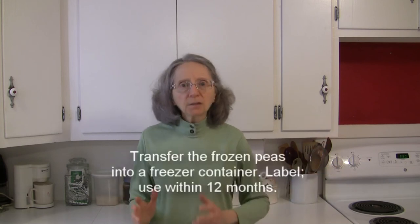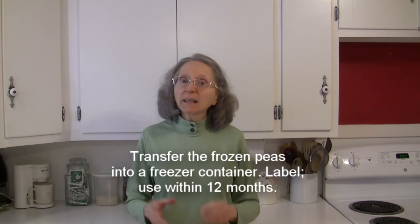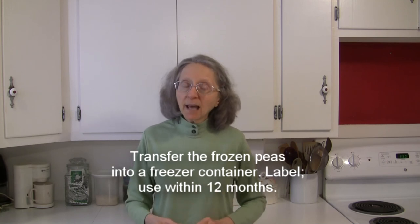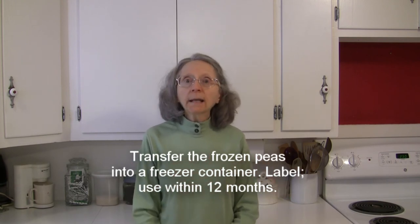Take the tray out and transfer them into a freezer bag or freezer containers. Label it with today's date, return them to the freezer, and make sure you use them within one year.